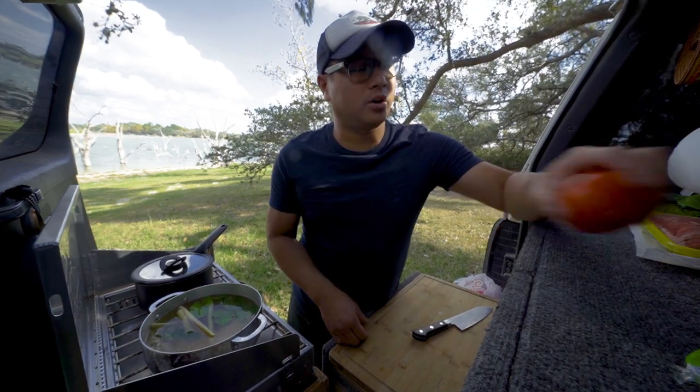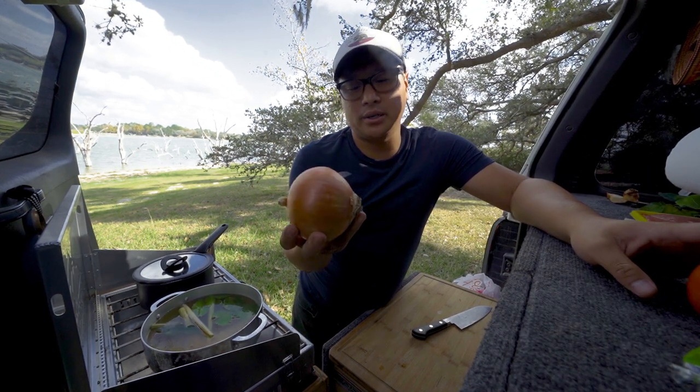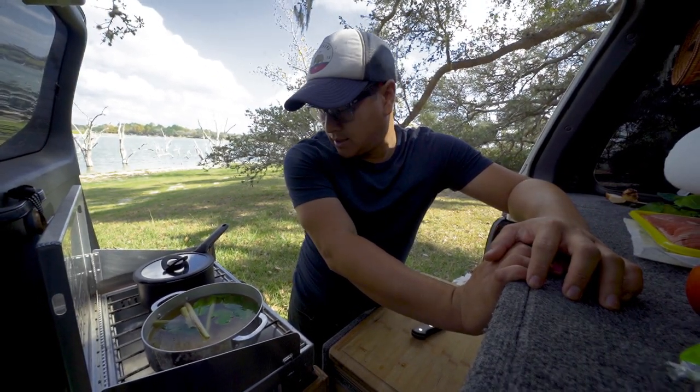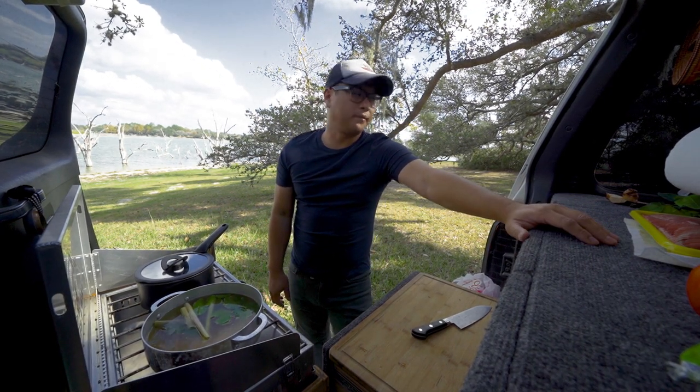I forgot to mention we're also going to put in a tomato and a little bit of onion just to sweeten up the broth a little bit. And that's it — it's super simple. Let this come up to a boil and we'll go from there.